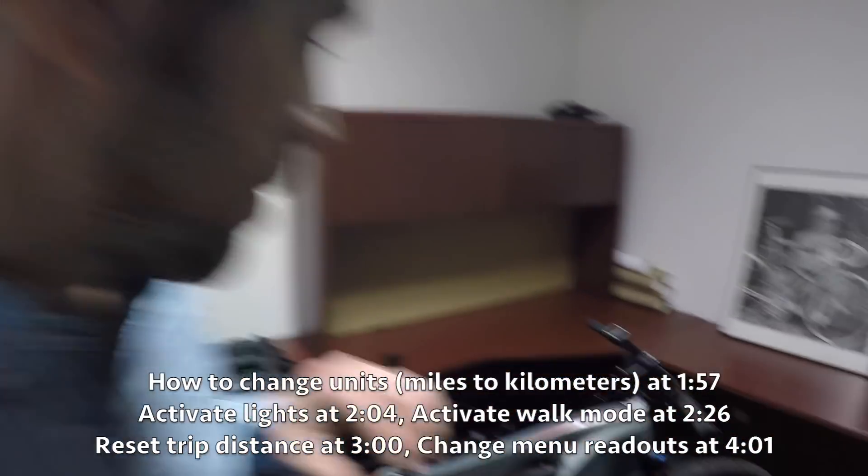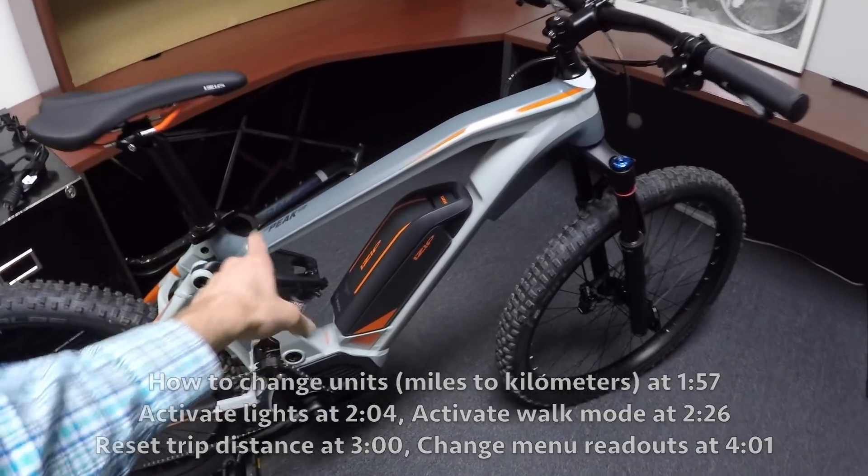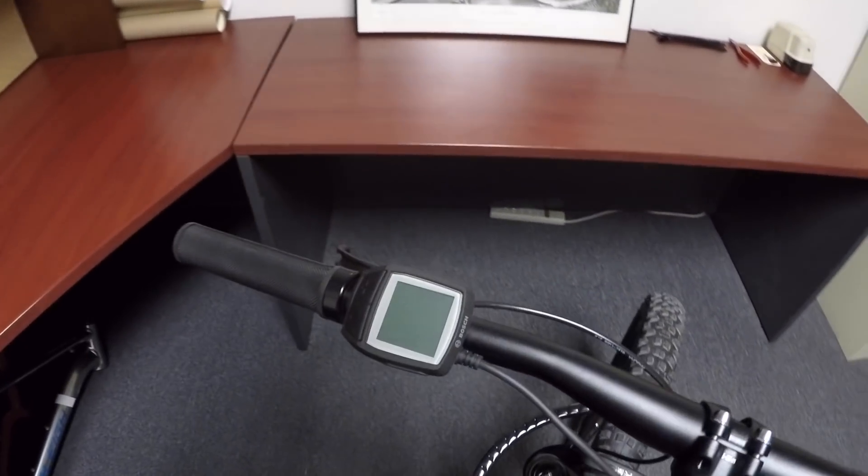Hey guys, we're at the Accel Group North America, which makes iZip. We're checking out the E3 Peak DS, and it has the Bosch Purion display panel.